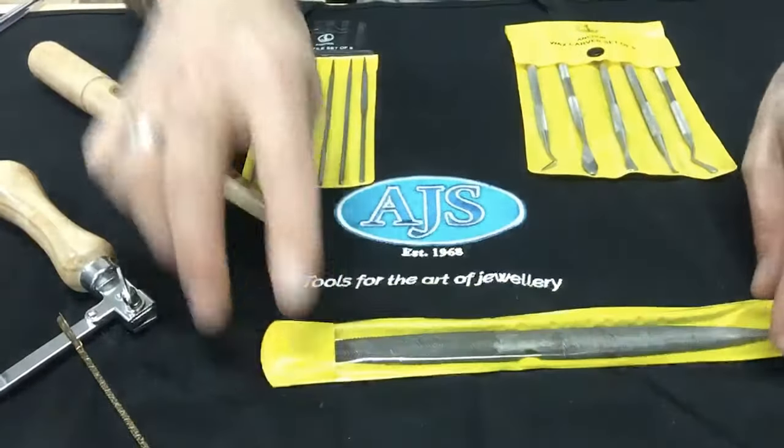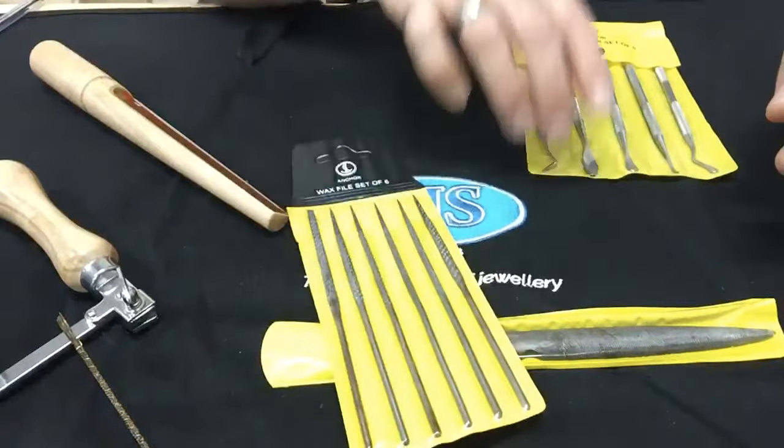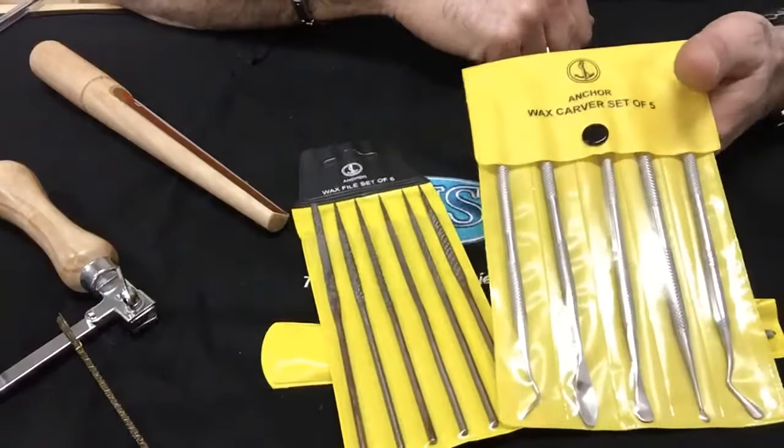You also get a double ended half round file, dedicated wax needle files, and also a pack of five wax carvers.